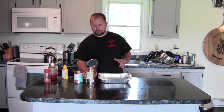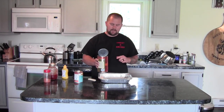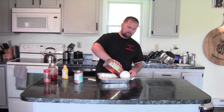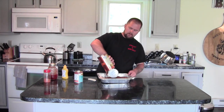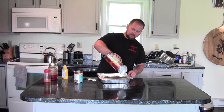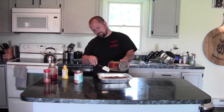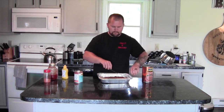We're going to start with one 55-ounce can of Bush's Original Baked Beans. If you have a baked bean recipe that you like, you can go ahead and use it. I like that Bush's makes it easy. Make sure you get them all in there and spread them out.